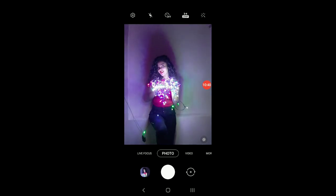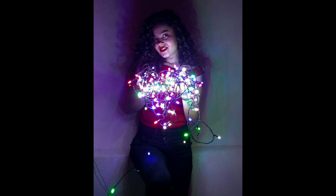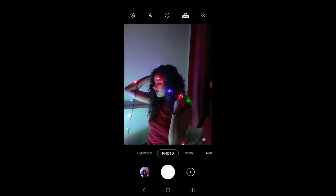Now this one is a very famous hack — you can just play around with the fairy lights and get different pixels. To be honest I was really scared of touching those lights and I somehow managed to click these pictures. I later adjusted the brightness and edited some of it.